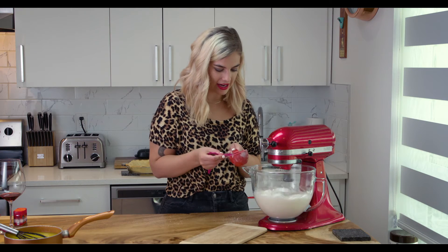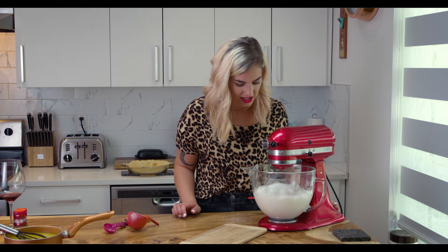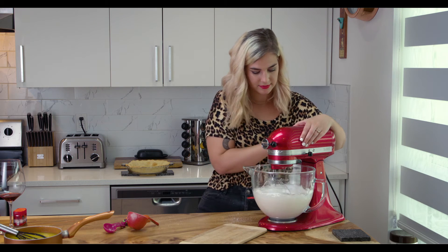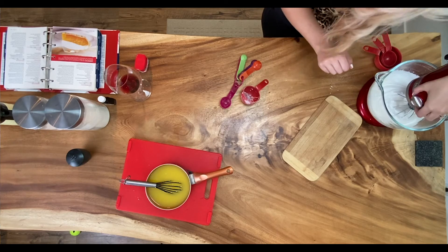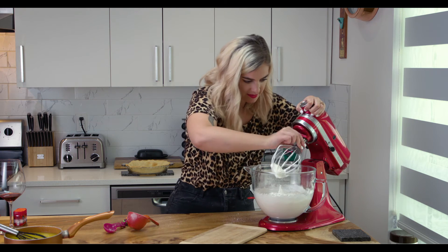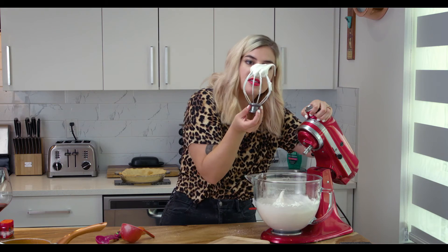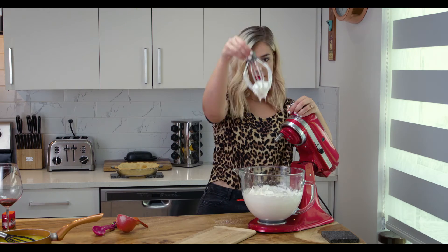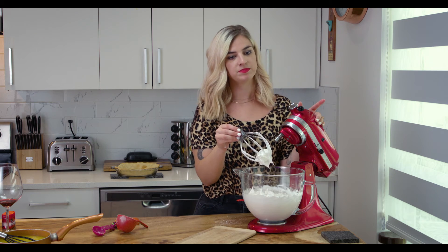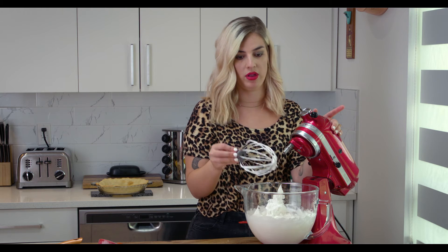Look at that — glossy and stiff peaks. That's what we want. It tastes like marshmallows. Oh my god, I could just eat a bowl of that.